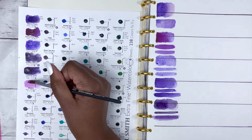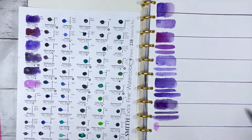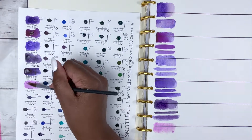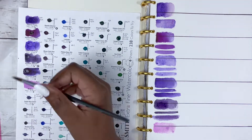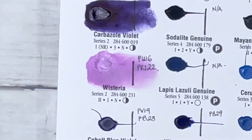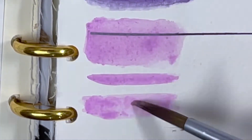Just to clarify, being series 4 means it's on the more expensive end of the Daniel Smith colours — series 1 is the cheapest and I believe series 5 is the most expensive. Next is Wisteria, a nice pinkish-purplish colour. It is PW6 and PR122, series 2, very good lightfastness, non-staining, semi-transparent and non-granulating.